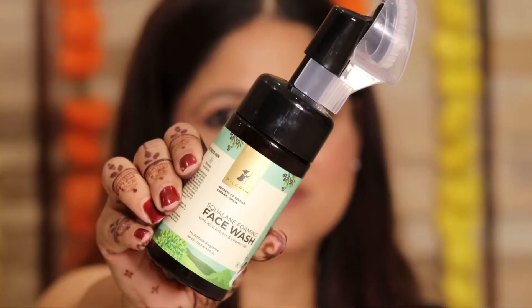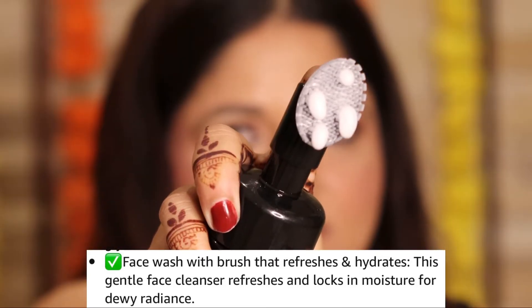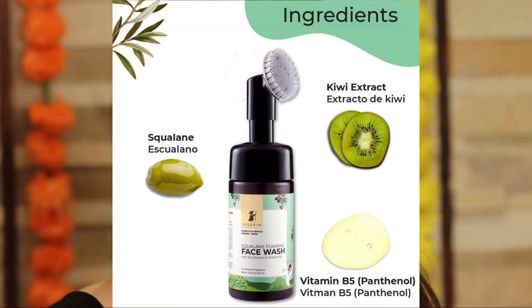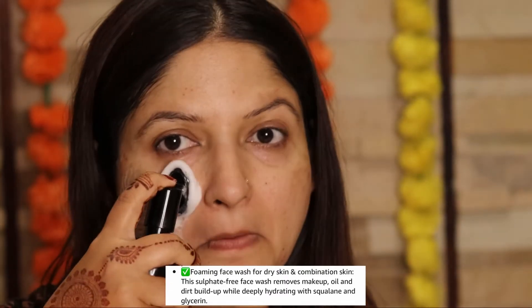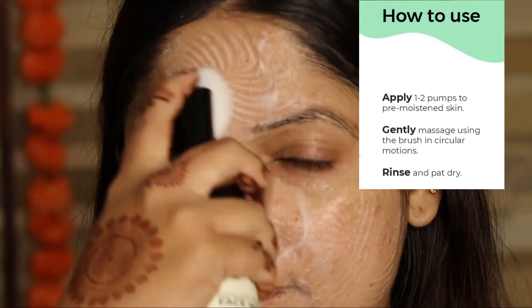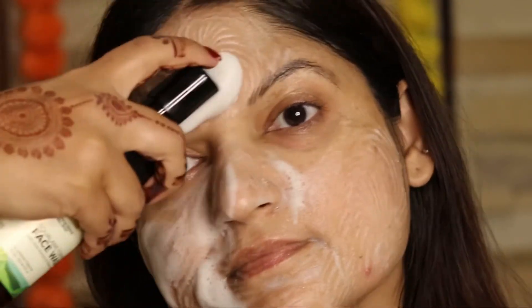So if this all interests you, stay tuned and watch the video till the end. Let's begin with the Squalene Foaming Face Wash. This face wash comes with a brush that refreshes and hydrates to lock in the moisture for the dewy radiance. It is a sulfate-free face wash that helps to remove makeup, oil and dirt buildup while deeply hydrating. You just need to apply one to two pumps to pre-moistened skin, gently massage using the brush in circular motions, then rinse and pat dry. So here you have your deeply cleansed and thoroughly hydrated skin.